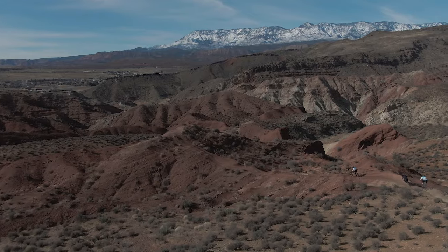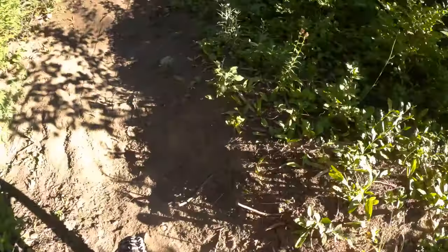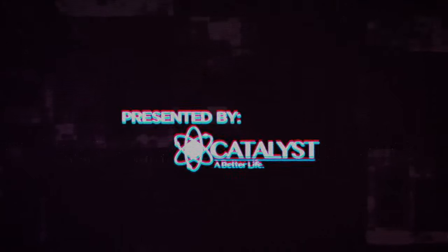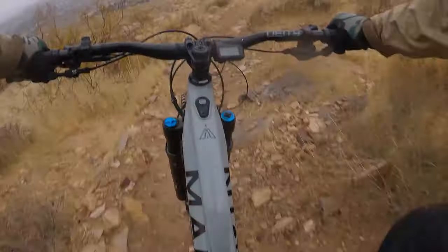Thanks for joining us today as we take a look at the Marin Alpine Trail E2. This bike was part of our 2021 e-bike shootout, and today we're just going to be taking a detailed look at this bike specifically and its performance. Make sure you subscribe and stay tuned for our final episode, which will feature a roundtable discussion comparing this bike against the other 12 bikes in the field. The Marin Alpine Trail E2 we tested was a size large.